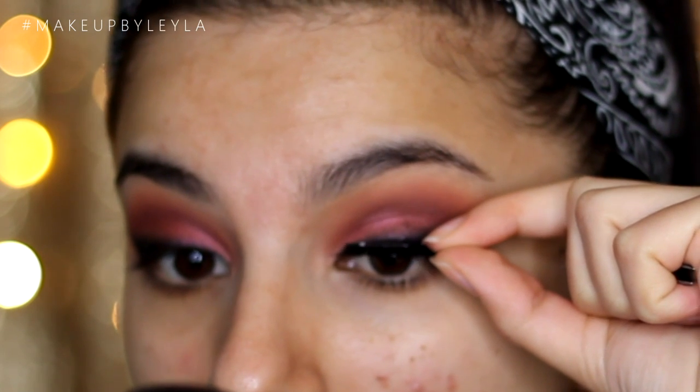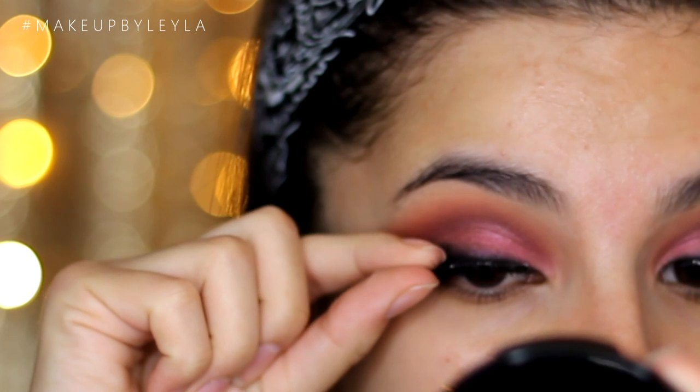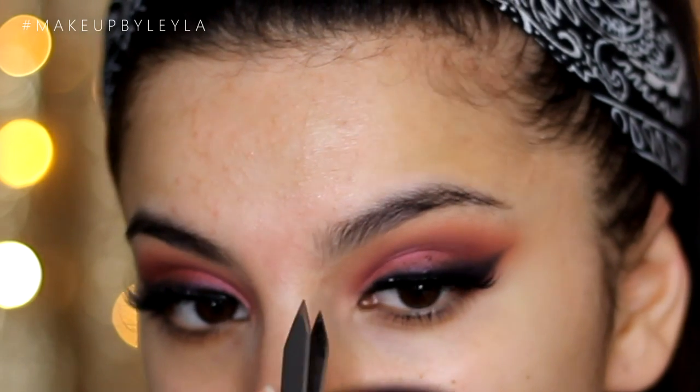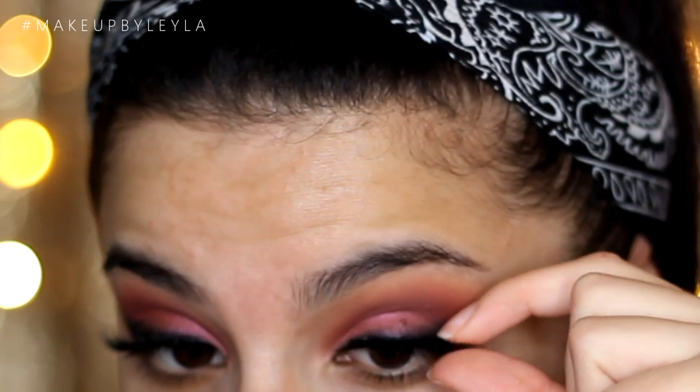Next, we're just going to be applying our lashes. I decided to apply the Noir Fairy Lashes from House of Lashes — I really like the way these look, but it's totally optional; you can use whatever lashes you like. I also went ahead and applied some mascara afterwards to make my natural lashes blend in a little bit better with the false ones.